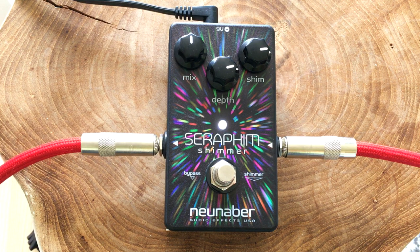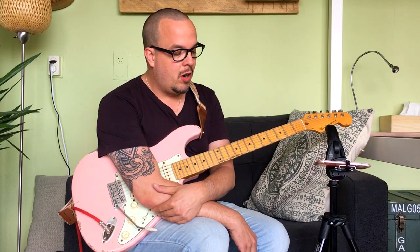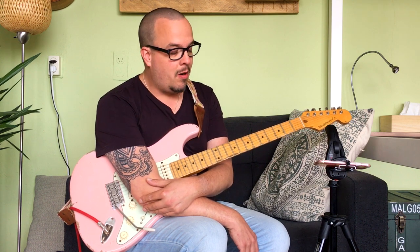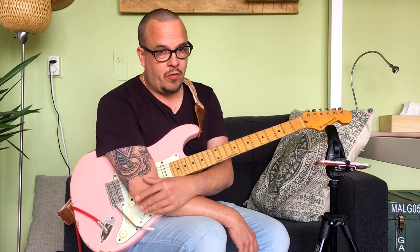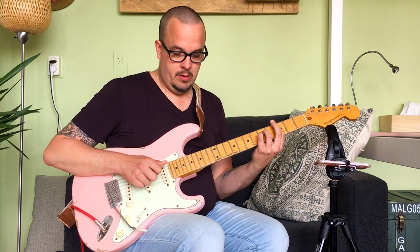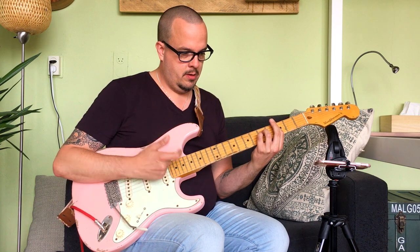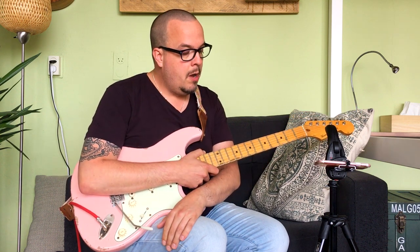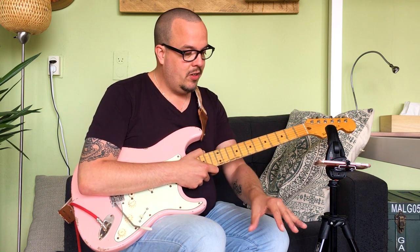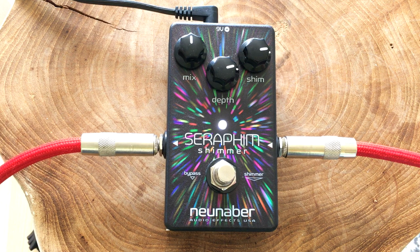In the Elements Collection are a lot of really cool ambient type reverbs. Neunaber — I really don't know how to pronounce that, I guess it's New Neighbor — they're famous for their Wet reverb, which is a very popular reverb pedal. This basically gives you the sound of the Wet reverb, but as a shimmer effect as an extra bonus. It's like having two pedals in one, because it's a very compact enclosure, just a single pedal format.